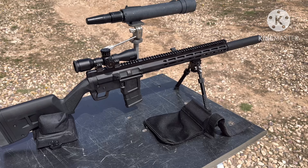Hello, it's Uncle Jim. I had a wild hair to try the Foxtrot Mike Ranch Rifle with a suppressor. So let's see how this goes.